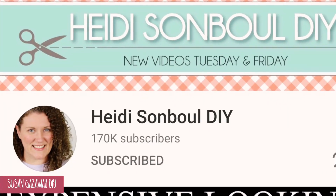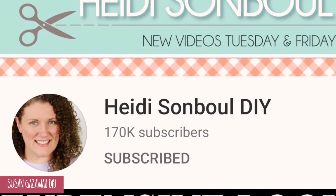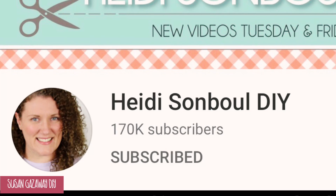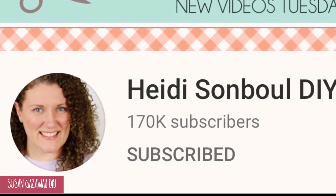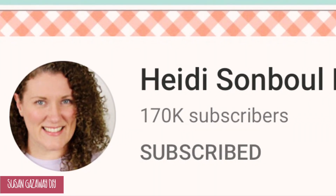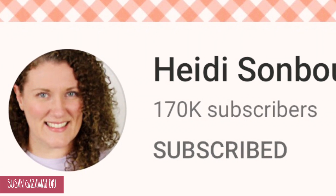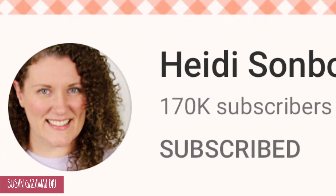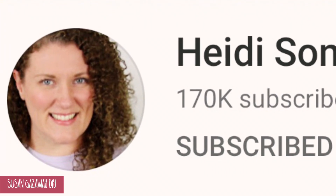This fall challenge is hosted by Heidi Sambal. Heidi has four channels: Heidi Sambal DIY, Heidi Sambal Home, Heidi Sambal Paper Crafting, and Heidi Sambal Health. I will have all of her channels listed in the description box down below, as well as the playlist for this challenge. Be sure and check out Heidi and the playlist — you will love it.